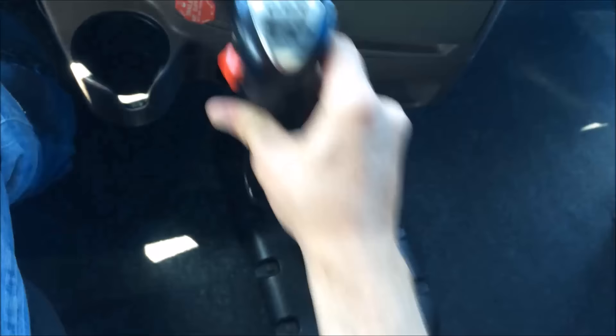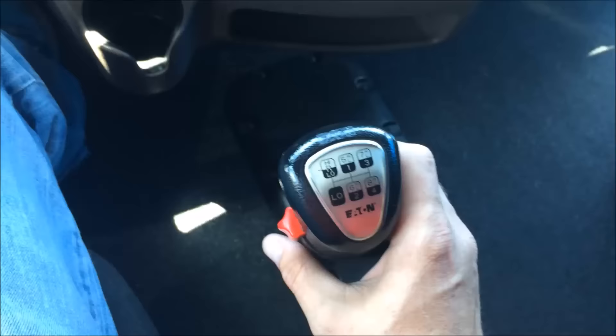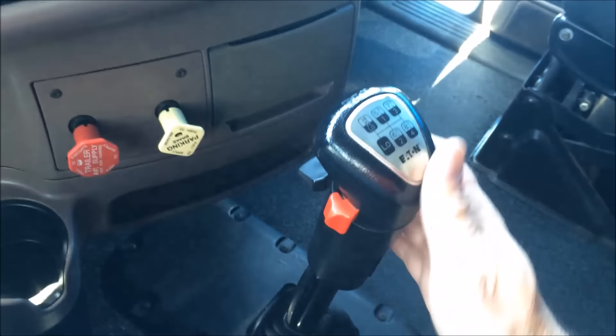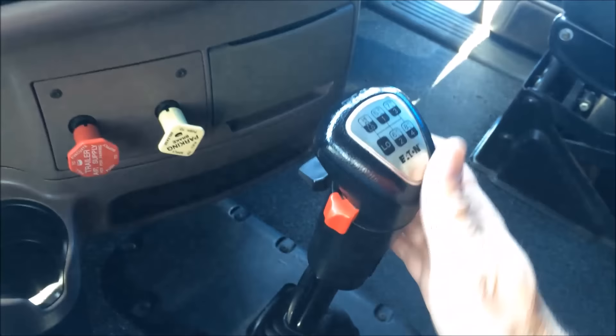Third, second, first — and then if we want to, we go into low. That's your quick tutorial on how to shift up and down on the 13-speed. Don't forget to be in low range to get into the low range over here. Again, it's like the nine-speed shift pattern — let's take a look at that one more time.